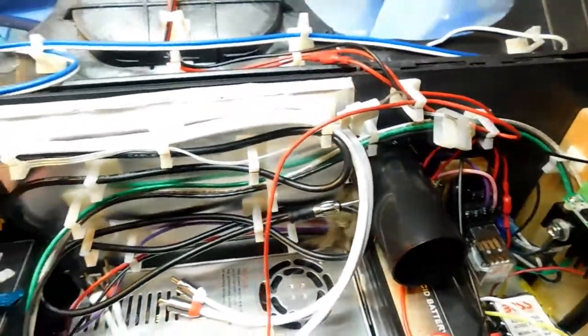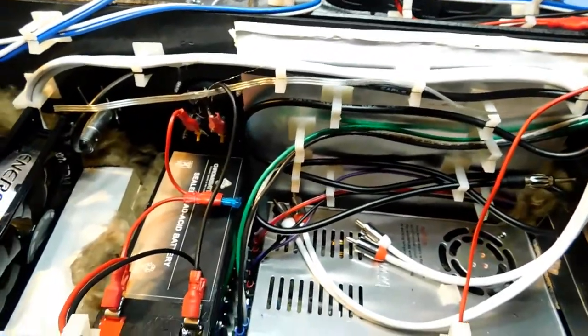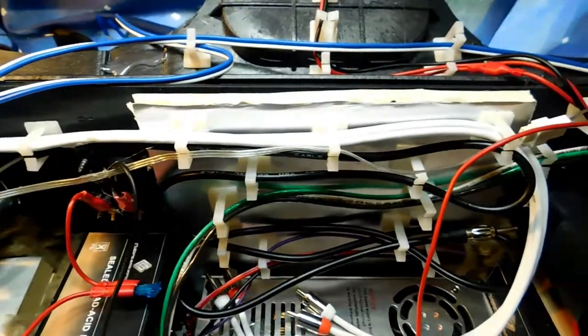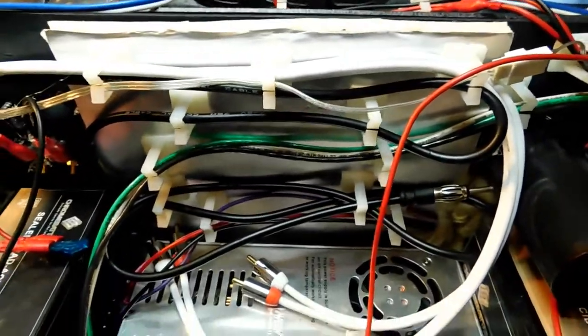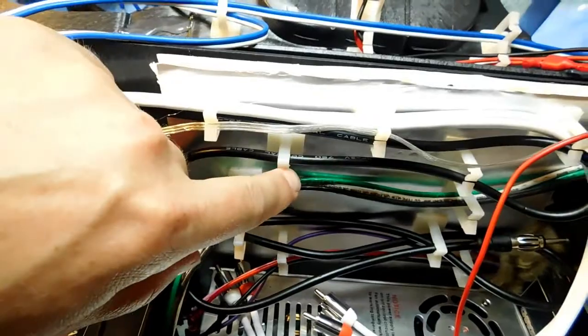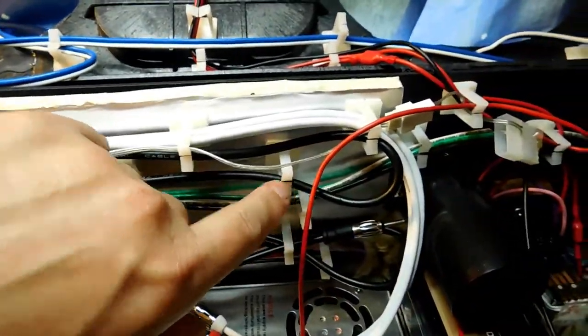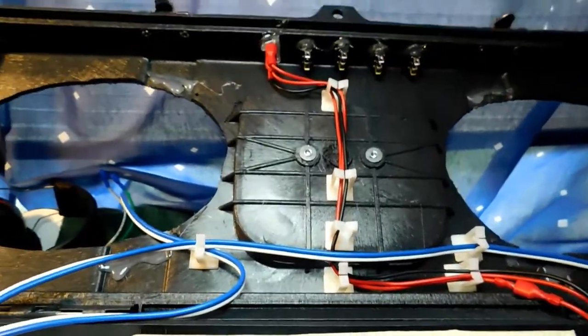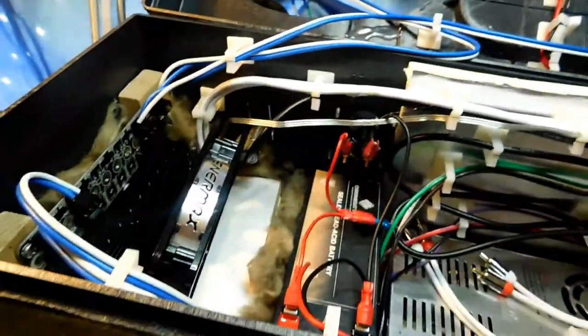I'm done with it for this weekend, but I'm going to work on it some more. I should be off work on Friday and I hope to have it done by next Friday for sure. These little cable clips are absolutely fantastic — I got 50 of them for six bucks and I really, really like them a lot. So that's an update on the Mega Boombox.